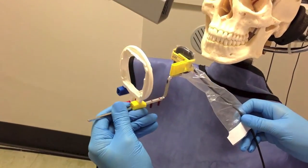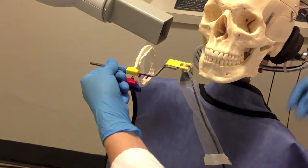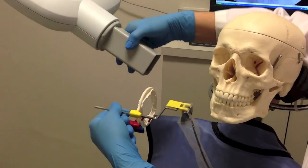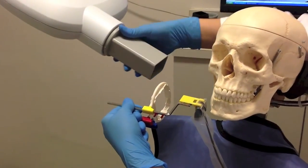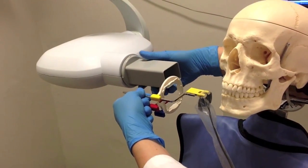As you're moving through your full mouth series, you must remember how the sensor is oriented and remember to rotate the collimator appropriately. Horizontal with horizontal and vertical with vertical.